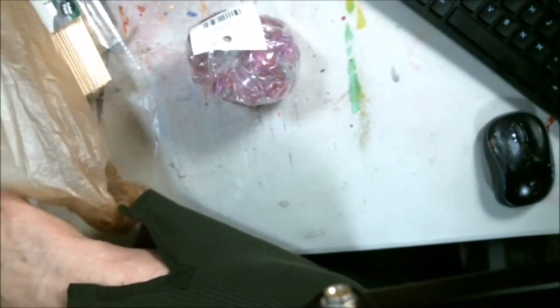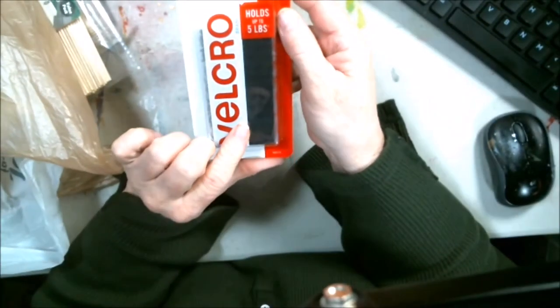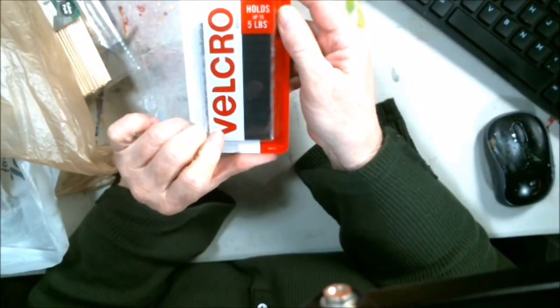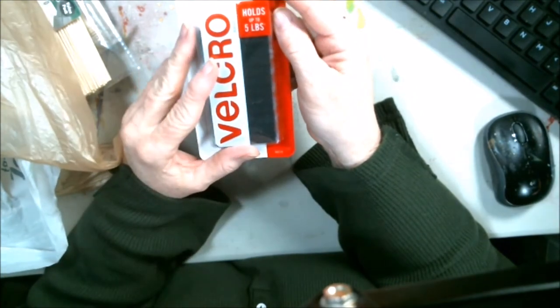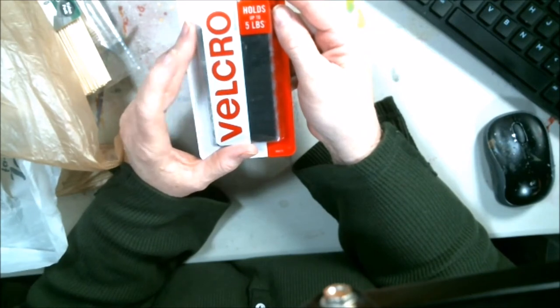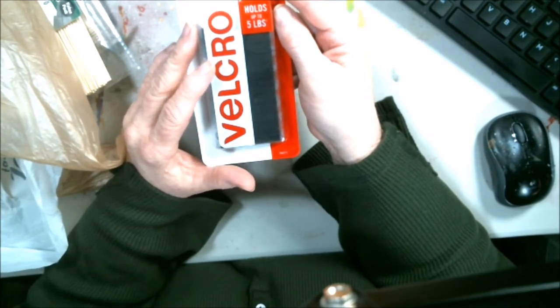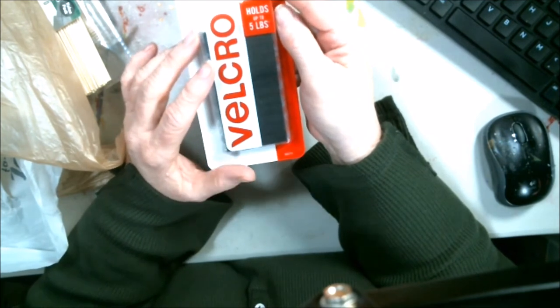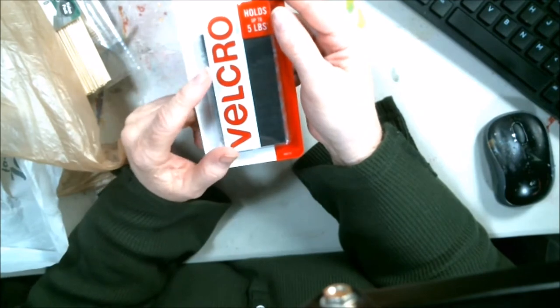And then Joann's Fabric Shop — I got this Velcro. You're going to see in a video that will probably go up tomorrow afternoon what I'm using this for, because it has to do with the live that's going to happen with the Art and Chat group on Saturday, which will be noon Mountain Standard time. So get ready for that one.